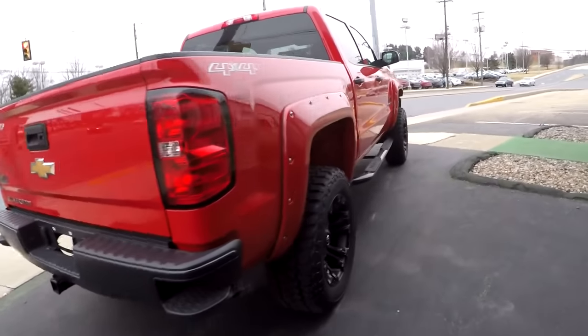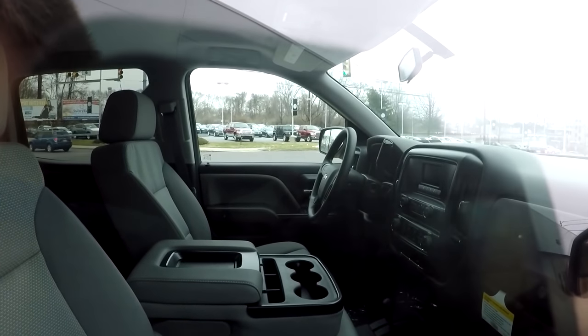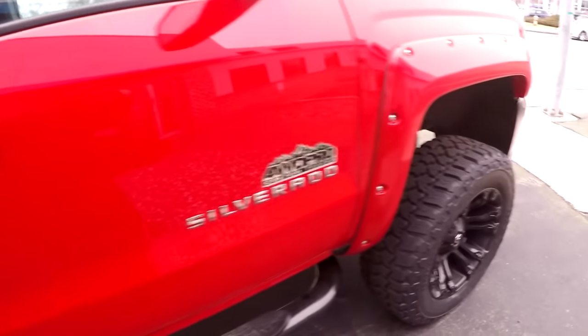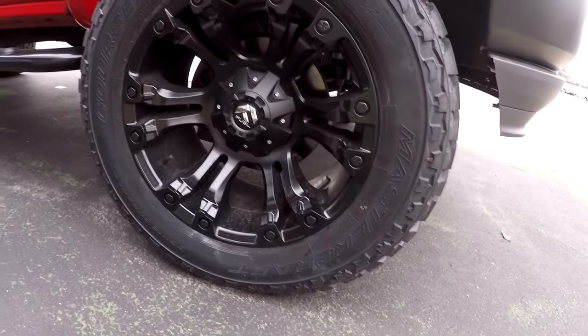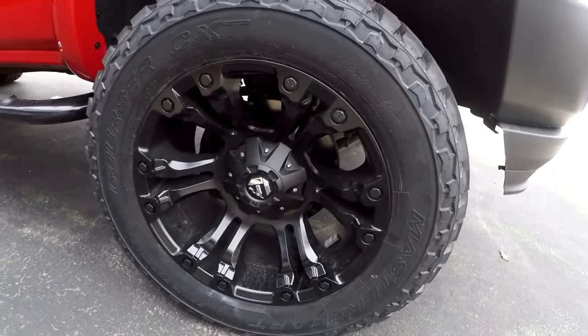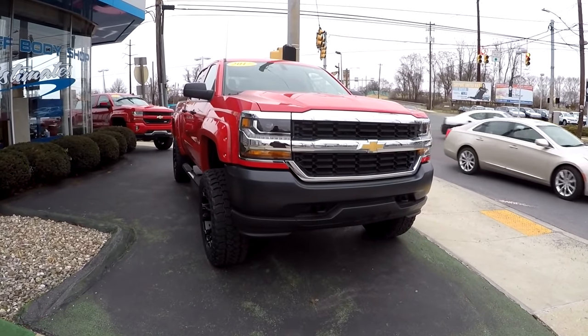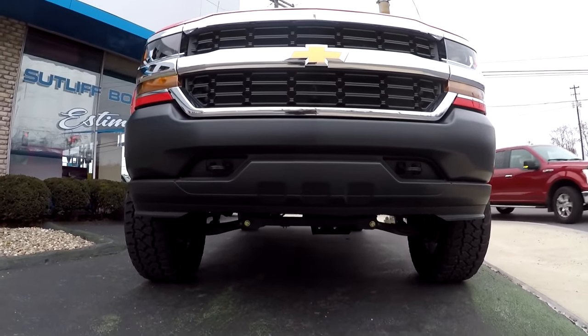Four-wheel drive Pro, black bumpers - check that out. It's got a grayish interior, I'm not too much of a fan of that. They don't have the touchscreen - or they do, but it's a very small one, not too much of a fan of that either. But four-wheel drive Pro Edition. It is the work truck edition, so this is probably the cheaper way to get a lifted truck if you don't care about all the amenities and you're actually going off-road. 35/12.5 R20. That is such a sick truck - look at the height of these.